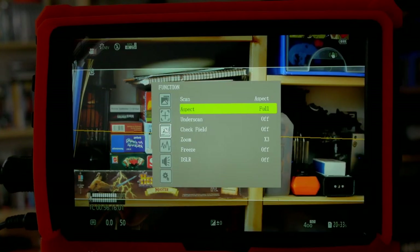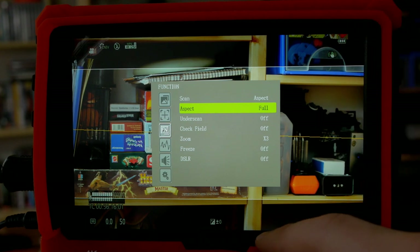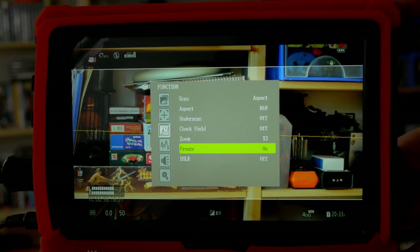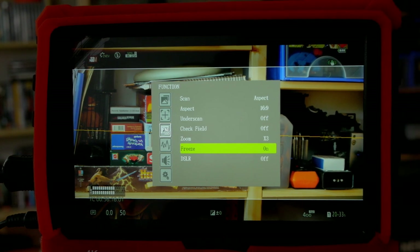Setting it to full will use the full image area, squeezing the 16x9 content slightly to remove black borders. I usually keep it at 16x9 when I don't have an anamorphic on. We also have underscan, check field, and freeze frame — when I step in front of the camera, nothing happens with the frozen image. This is great for showing your actor how they look in the light: just freeze the frame, show them, then turn it off. No need to take a photo or a clip.